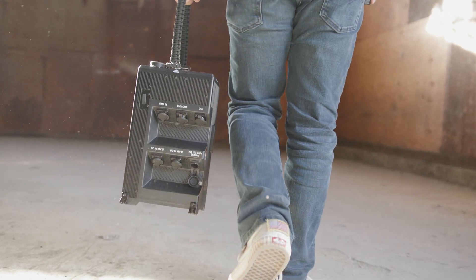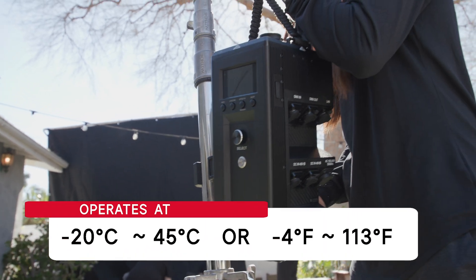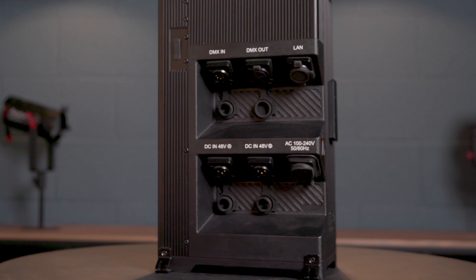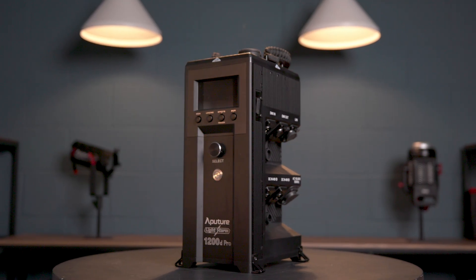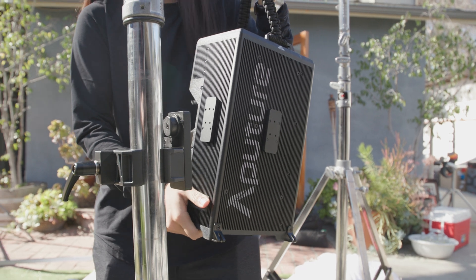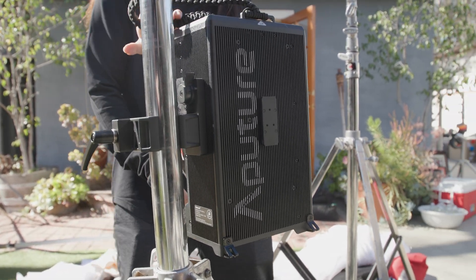The 1200D Pro can safely operate within an ambient temperature range of negative 20 degrees Celsius to 45 degrees Celsius, or negative 4 degrees Fahrenheit up to 113 degrees Fahrenheit, matching our other professional level fixtures. The 1200D Pro control box also features a new design, with all of the ports now moved to the side for easy access, allowing the control box to be rested on the ground upright with its heavy-duty metal feet, all while maintaining the familiar paracord strap, and now not one but two lightning clamp quick release plates, for quickly mounting to any stand, truss, or speed rail.